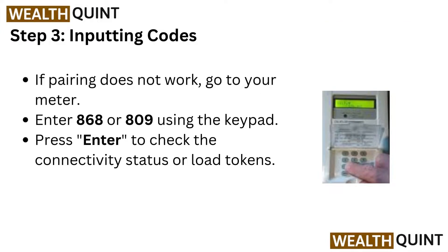Step 3: Inputting codes. If pairing does not work, go to your meter and enter 868 or 809 using the keypad. Press enter to check the connectivity status or load tokens.